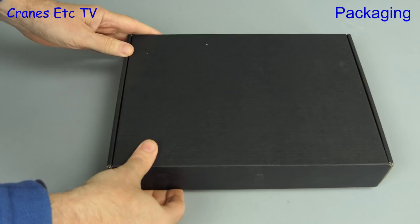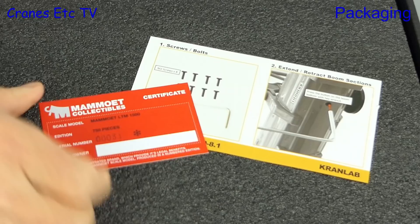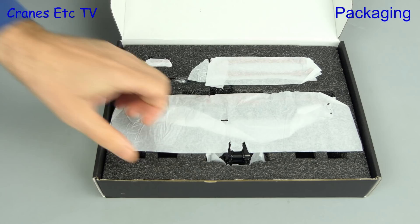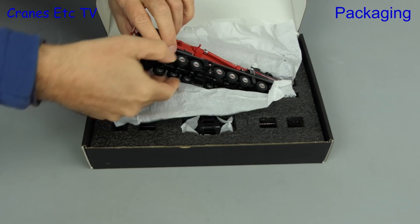The outer sleeve has Mammut branding and inside is a nice quality box. First up there is a Mammut collector card, uniquely numbered, and it says that 750 models have been made. Next is a simple instruction sheet describing the main assembly. The packaging inside is foam rubber and when we remove the top sheet we see the model protected by soft paper.